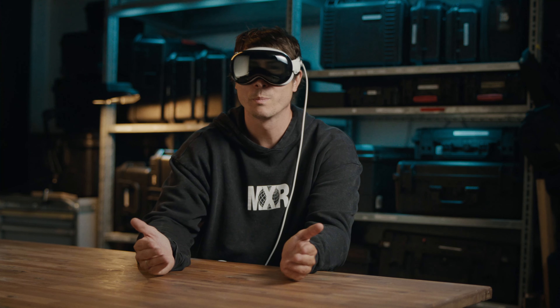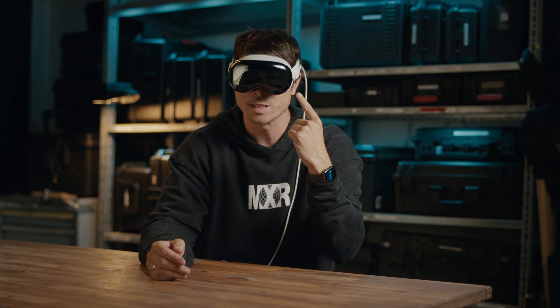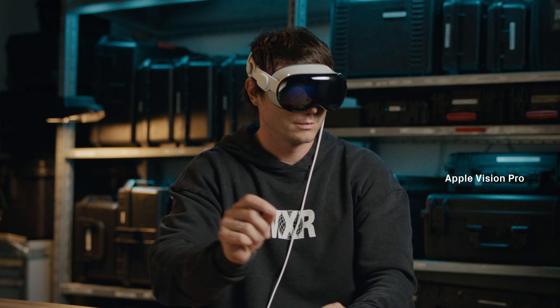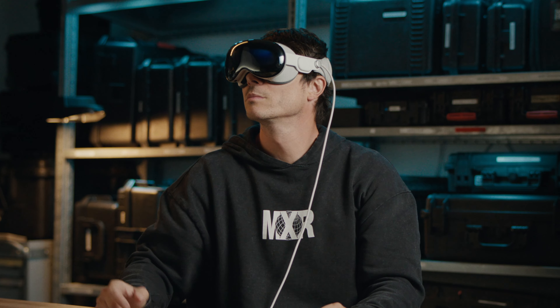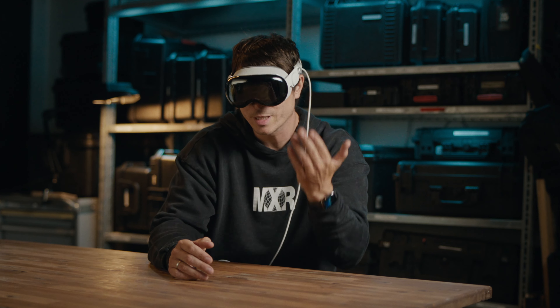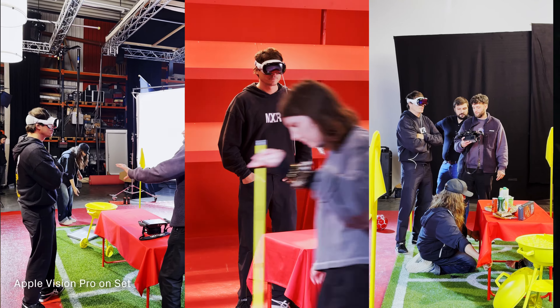Peace! I'm from the future because I'm wearing this. It's the Apple Vision Pro and I'm a filmmaker and I've been exploring many ways how we can use this for working on set actually.